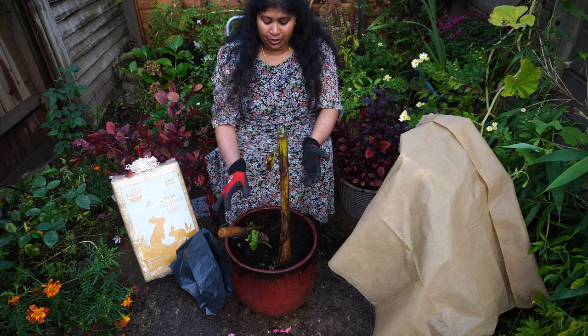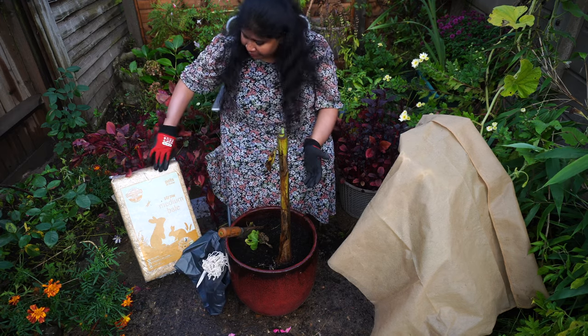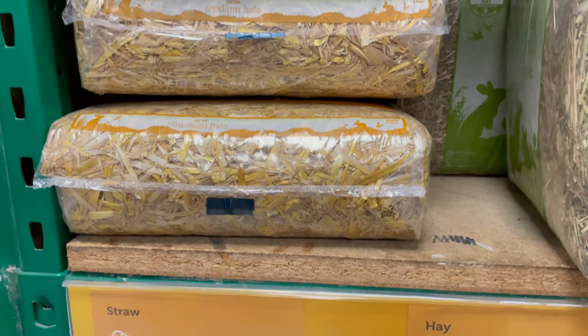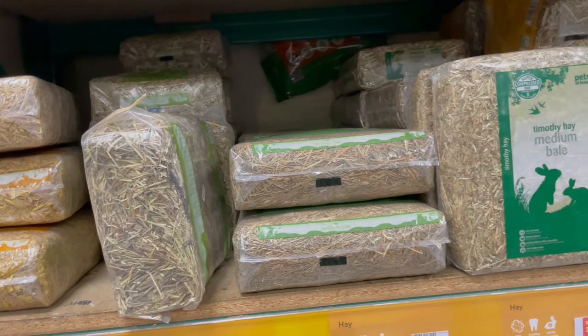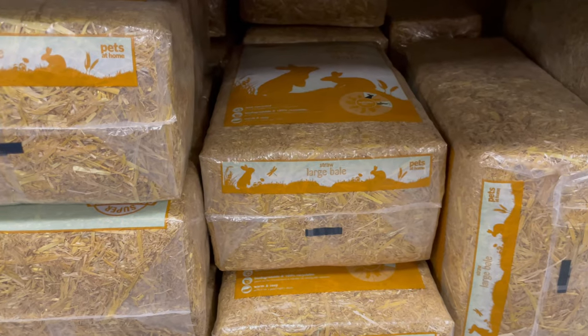I'm going to use straw as well. Straws are available in pet shops — I tried to get straw from a garden center but I couldn't find it. I went to the local pet shop where straw is available. It's not expensive, around two to three pounds for a big pack.